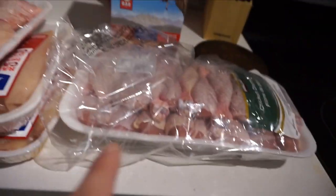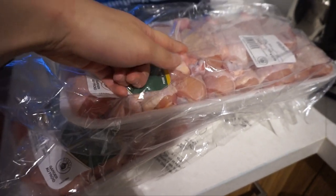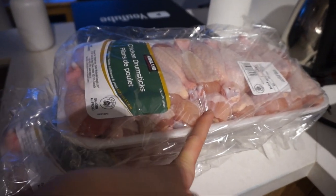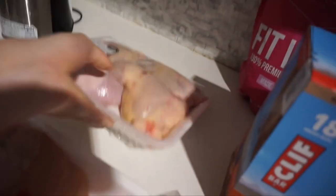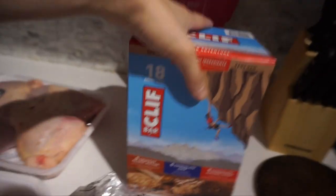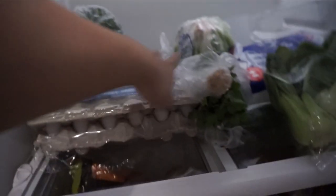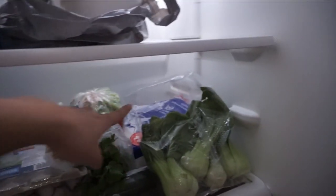I just did a massive Costco trip so I'm going to show you everything I got. I got three packs of chicken drumsticks — I actually prefer the taste over chicken breasts, and once you peel off the skin each drumstick has about 13–15 grams of protein. I also got chicken thighs, two packs of chicken breast, a box of Clif bars, a huge bag of bagels, bread, eggs, lettuce, bok choy, cucumbers, green onion, cilantro, and broccoli.